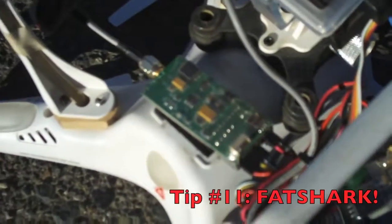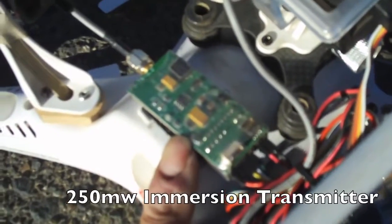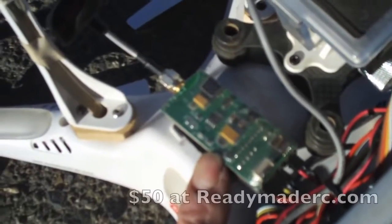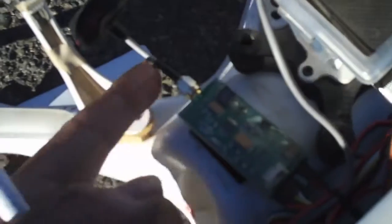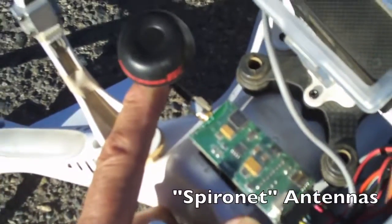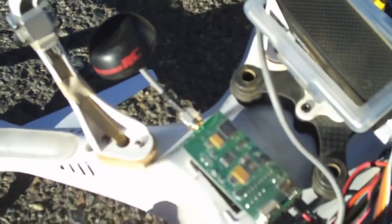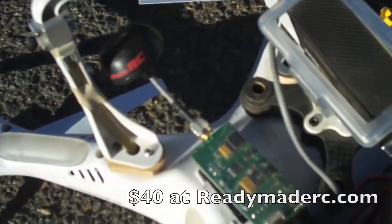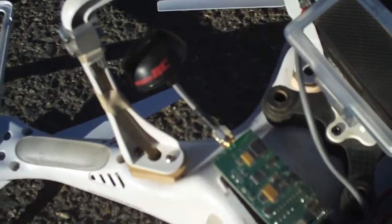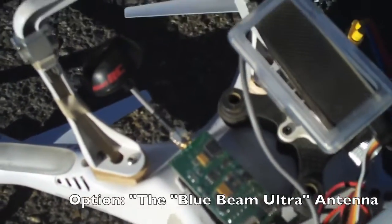Let's take a look at the bottom of the Phantom. Down here we've got our Fat Shark 250 milliwatt video transmitter. This is what we're transmitting our video signal back to our Fat Shark Dominator goggles with. And you notice I've got the upgraded antenna on here — this is the Immersion or Spironet antenna. You get two of them in the kit, they're about 40 bucks, but the Spironet antennas seem to give us the best range out there.